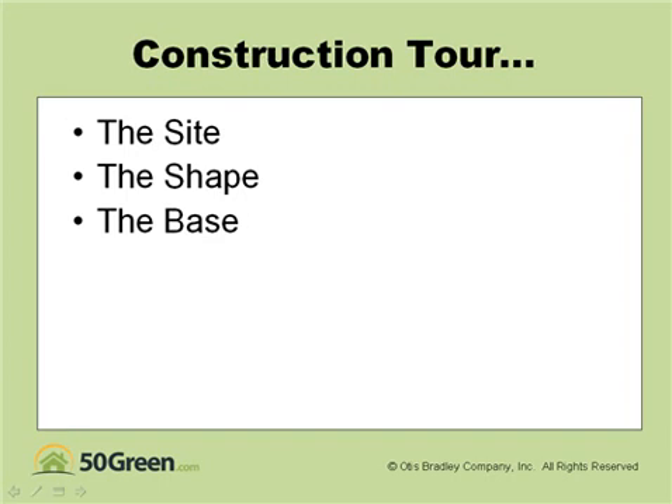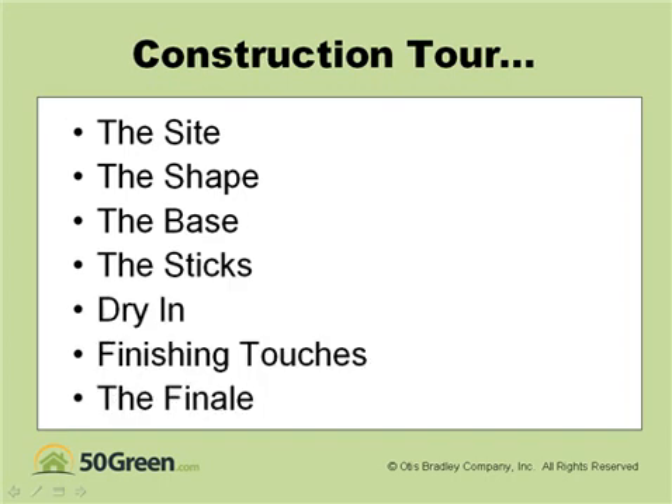We'll go through the site development, the shape, the base, the sticks, dry-in, finishing touches, and then we'll show you all the completion pictures as well.